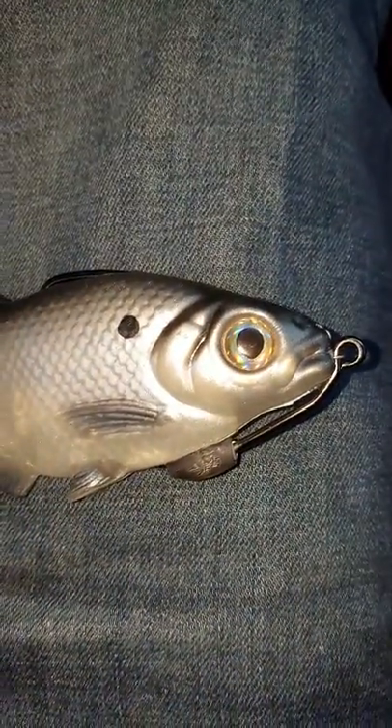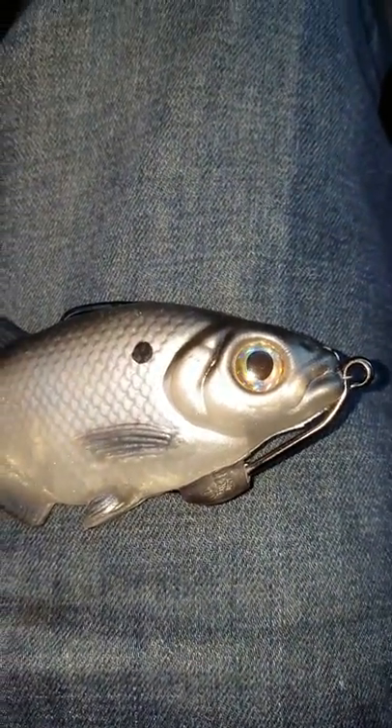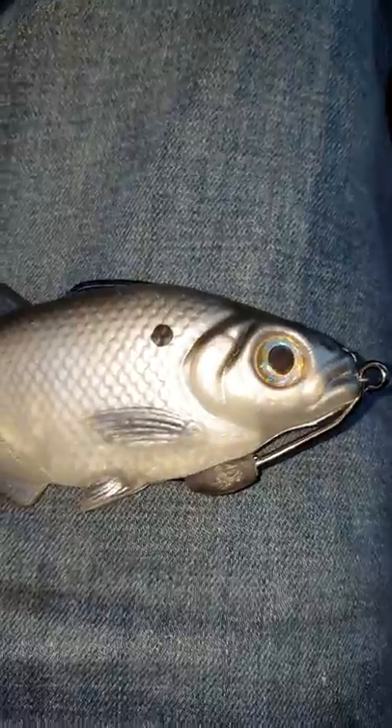Alrighty, here we go. Here's just a quick overview of the Smash Tech Custom Baits 7-inch Weedless Gizzard Shad.